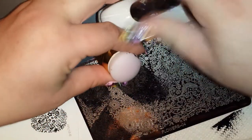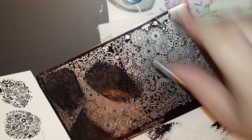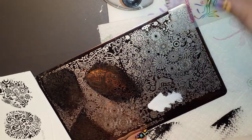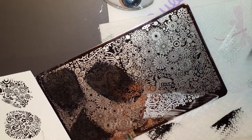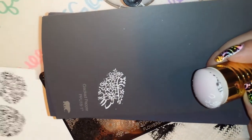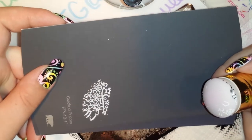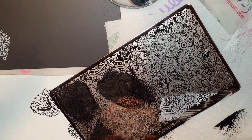I'm switching out to my white Funky Fingers. I'm going to try to get these flowers down here — that was one of the things that really drew me to this plate. Picks up beautifully. Isn't that just gorgeous? I love these plates. I can't say it enough. I'm amazed at how well they work being that they are so inexpensive.